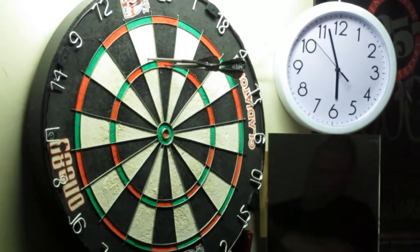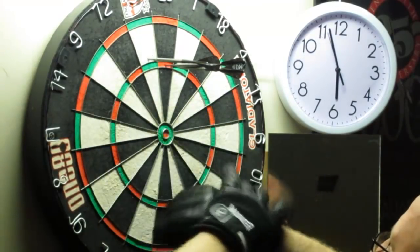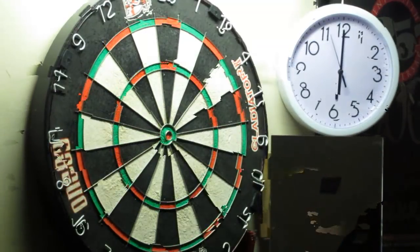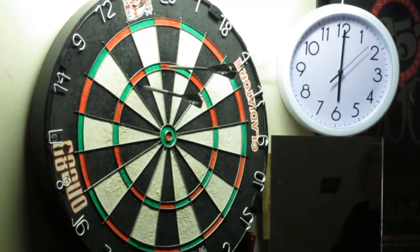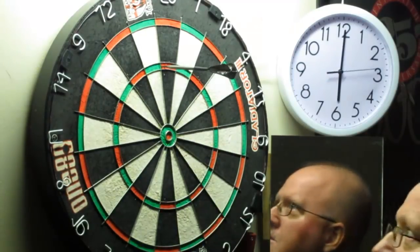Oh! This is a tough one. I just missed. You missed? Yeah. Oh! That was terrible. I gotta experience... Mulligan.